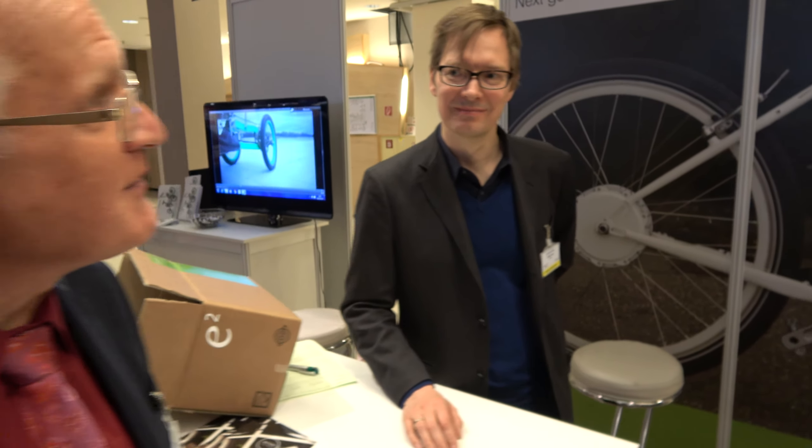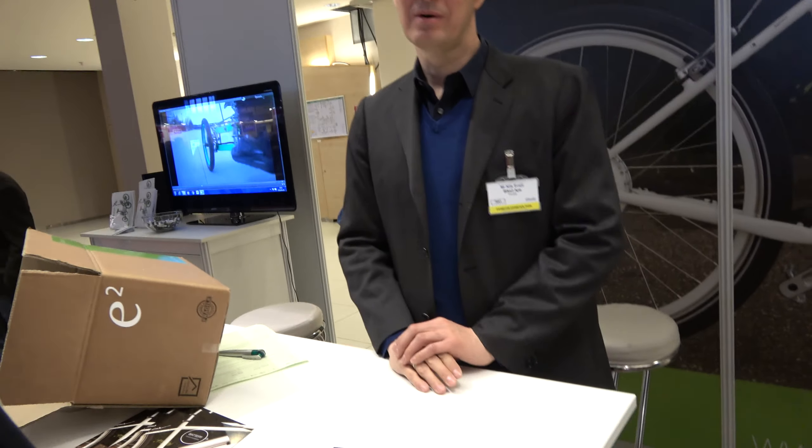Something strange going on here. We're in Berlin, I think, but we have a Danish photographer and we're interviewing a Danish gentleman called Niels Speyer, and we're going to talk about Bike Squared. I want to ask you to tell us about it — what is unique, what's different, excite us.